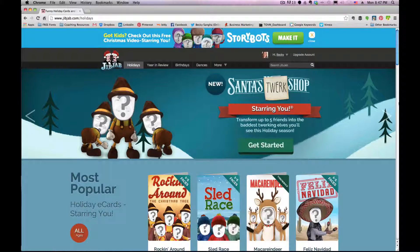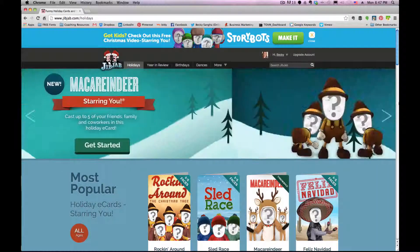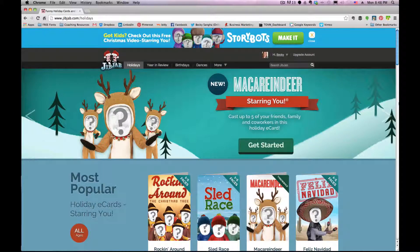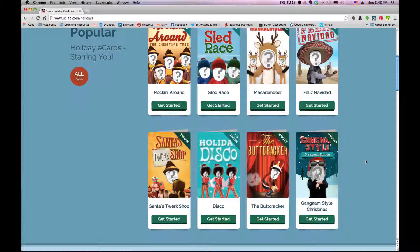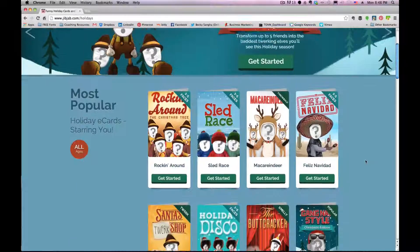The one I'm going to show you today is called JibJab. You can find it at jibjab.com. You will need some photos, so if you're making this for your office or for your customers, you may want to use some of your office members. Take their photos — the only thing to keep in mind is you'll want them looking straight at the camera, smiling, and preferably showing a little bit of teeth. I'm going to use my family. I have three daughters and they're awfully cute. Once you're at jibjab.com, you'll see a library of different cards to choose from. I've already decided to use the Maca Reindeer, so I click 'Get Started.'